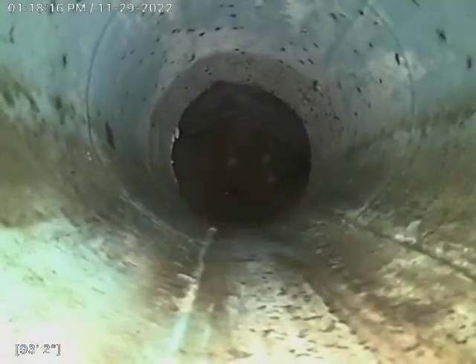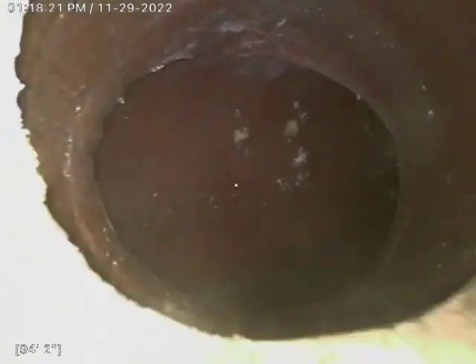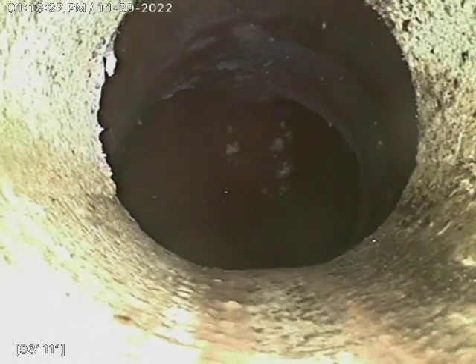We're looking at the city tap about 95 feet. Here's the clay line and we'll go ahead and start back here. And there's our transition to plastic almost immediately after it ties into the tap, about 94 feet.